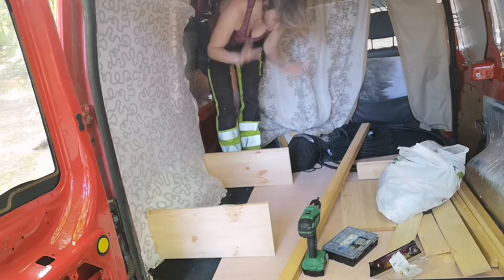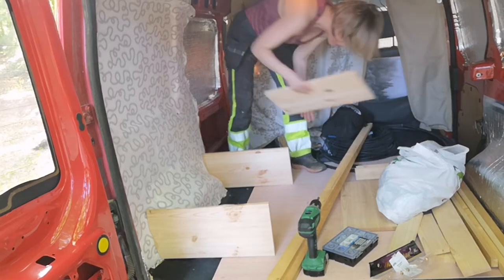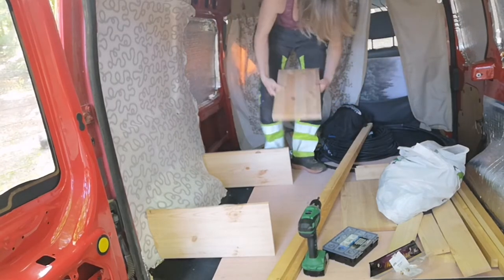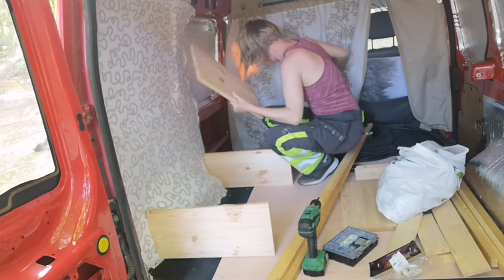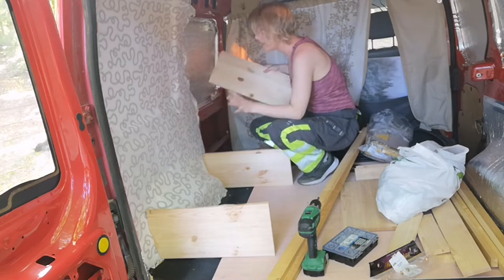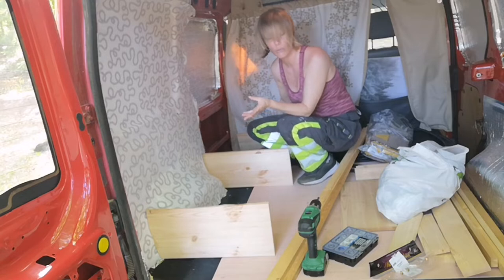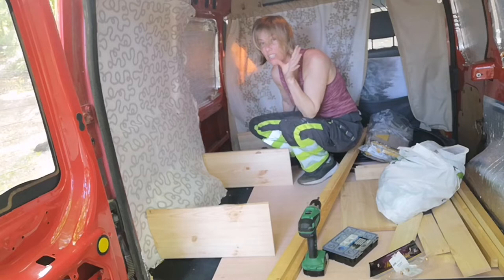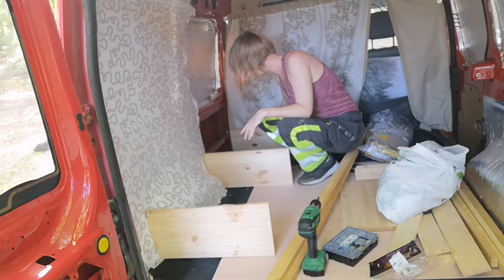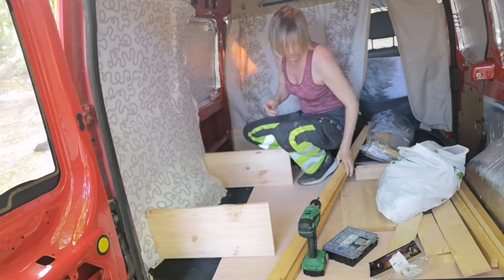One tip: have storage where you can keep everything so you don't have to work around clutter. It makes things so much easier and goes so much faster. So that one goes there, and then we have this one here.